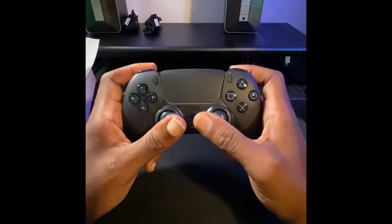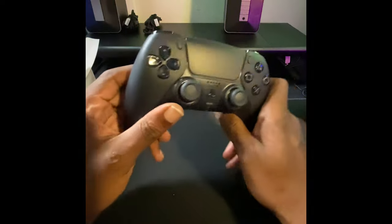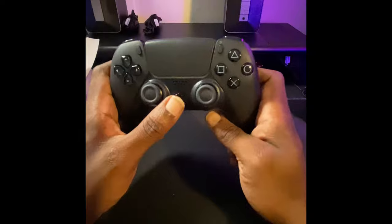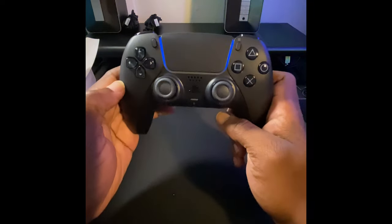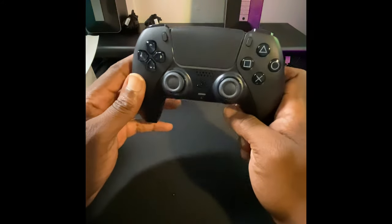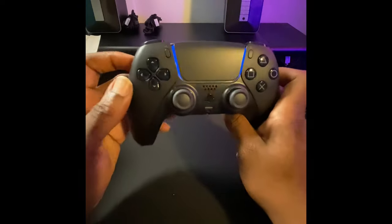So far I'm really liking this new black DualSense. It just looks clean. The blinking indicates that it needs to pair up, but it does have a little charge on there. It looks cool — overall cool.